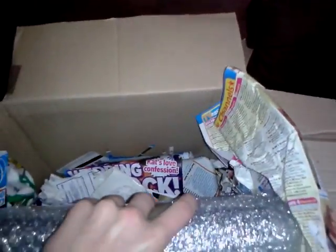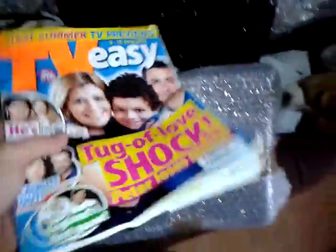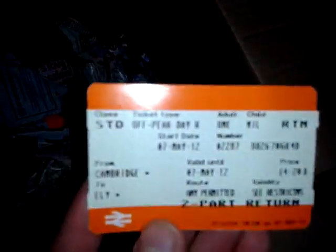This console is an Xbox Slim RGH console. It comes with 4GB internal memory and I got a case mod with mine. I've got a TV easy guide as well, that's pretty good. And I got a train ticket. Mate, I think he's just given me his recycling bin. Looks like I'll put that in my recycling bin.